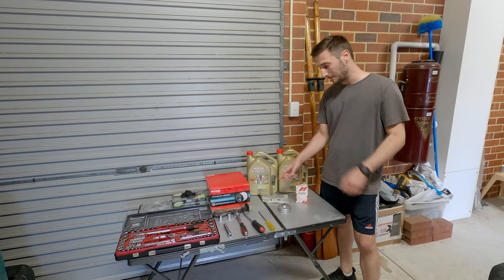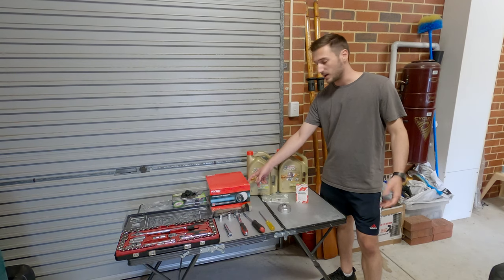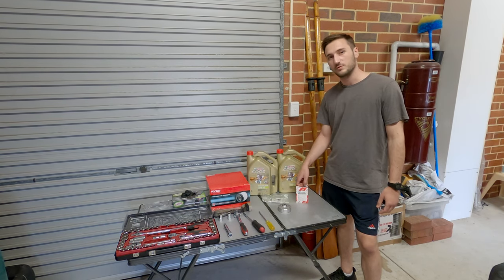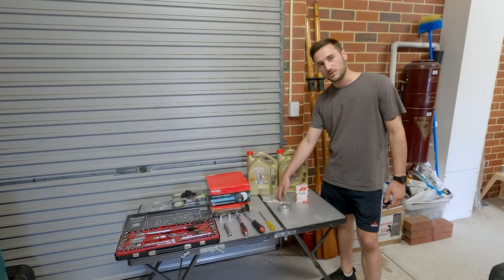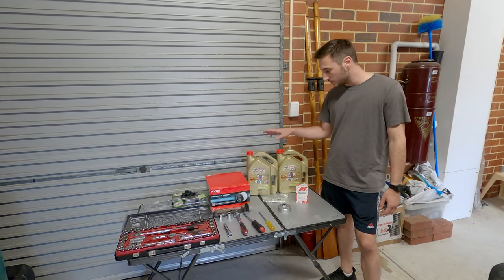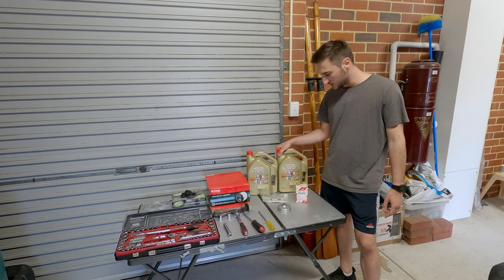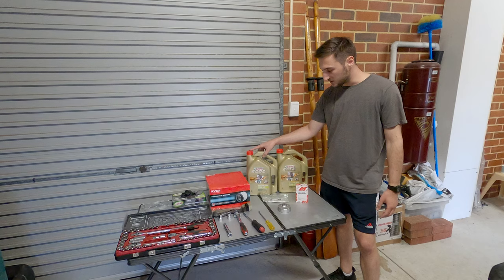In terms of the parts that we're using, we're using a Ryko — there are other brands but this one's the A1407. We've got a genuine Toyota oil filter, which we recommend using, and a gasket for the sump plug washer. In terms of the oil, you're going to need 6.8 litres. There are different viscosities depending on your region, but this one's the 10W30.